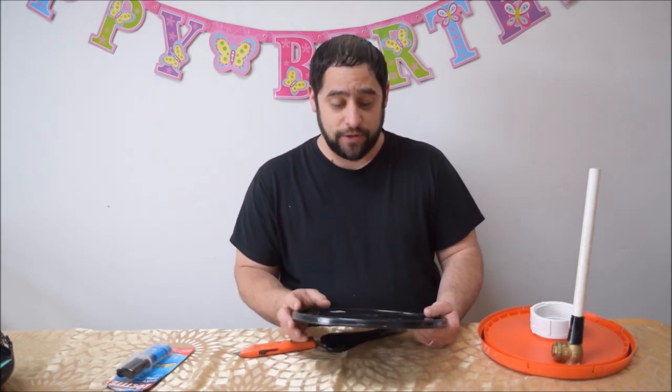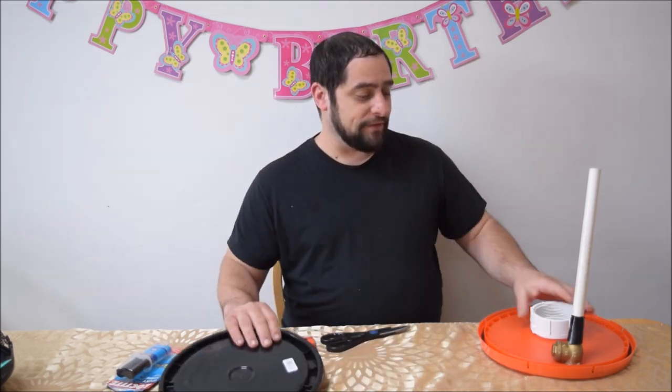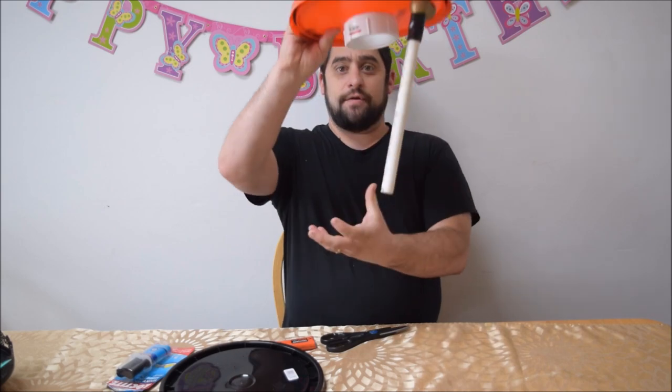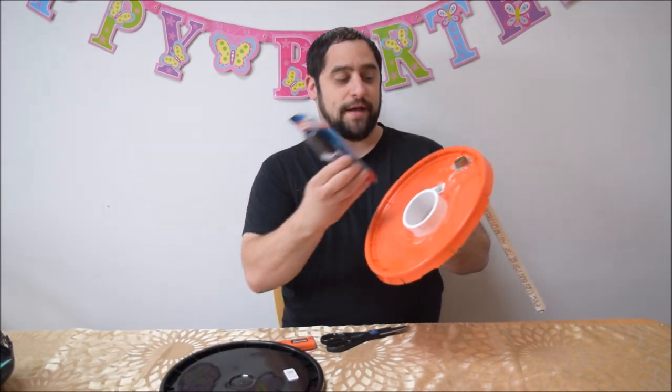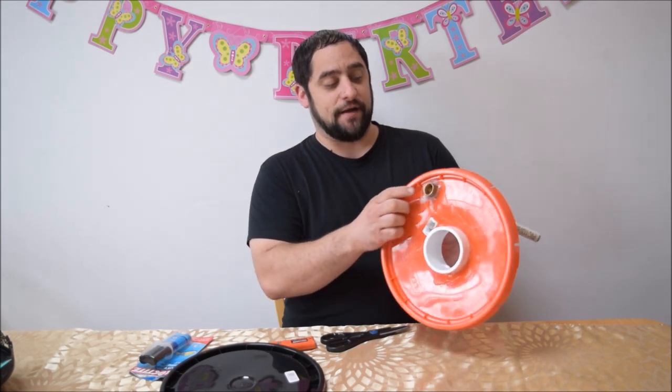Once you've cut your hole in the lid, go ahead and stick your PVC through it. Pull it up to the top to make sure it's tight, then epoxy the top and the bottom. Do the same exact thing for your check valve.